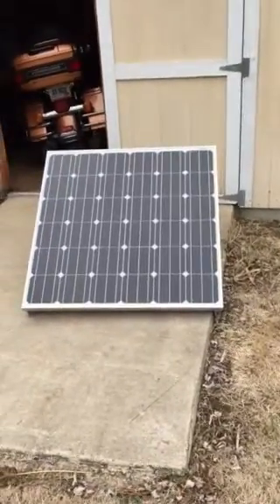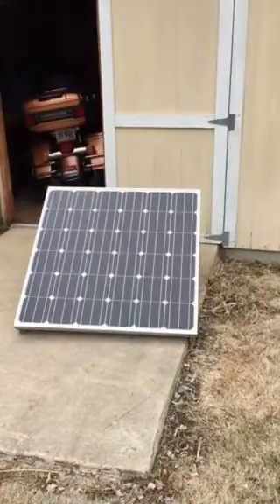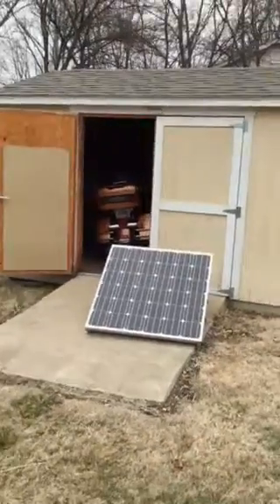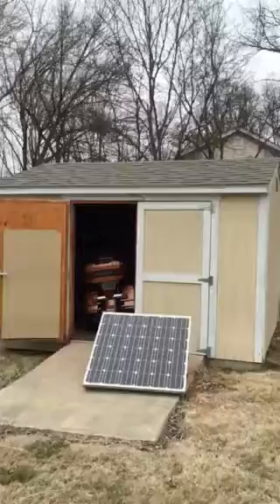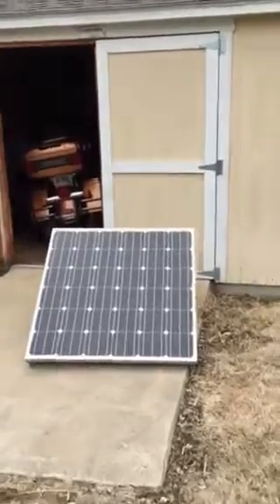Hello YouTubers, I thought I'd show off my brand new Renogy monocrystalline 150 watt solar panel. Unfortunately I have to put it near my shed, which is basically a hundred percent sun, although today is a cloudy day as you can see. Sorry I don't have a stabilizer — I'm filming this on my iPhone.